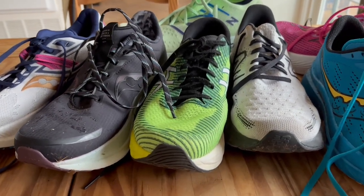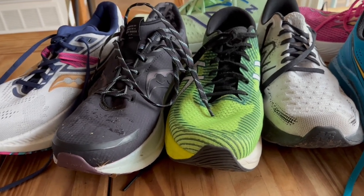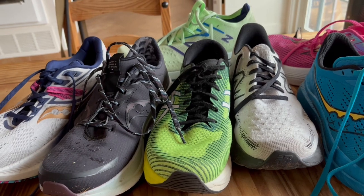Hey everybody, thanks a lot for checking back. This is Dave from Free Run Speed. Today I'm going to talk to you about my current shoe rotation in January.